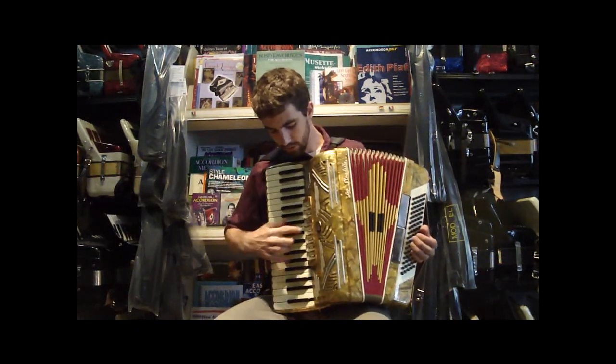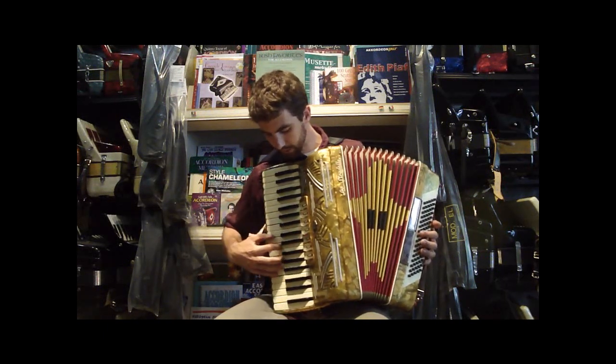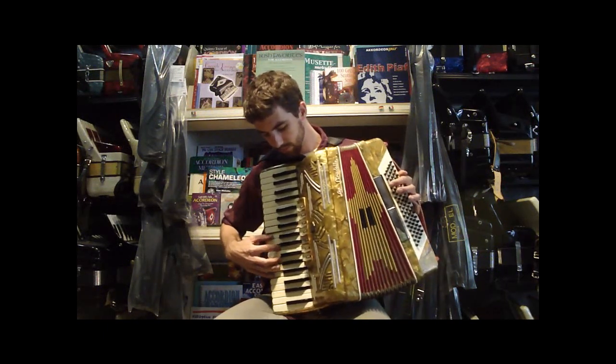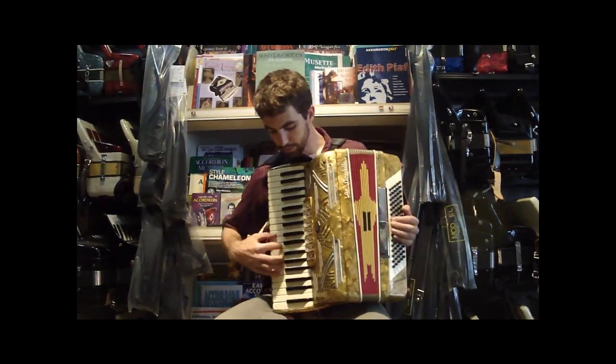Our master, our saxophone, celeste, and the bandoneon.